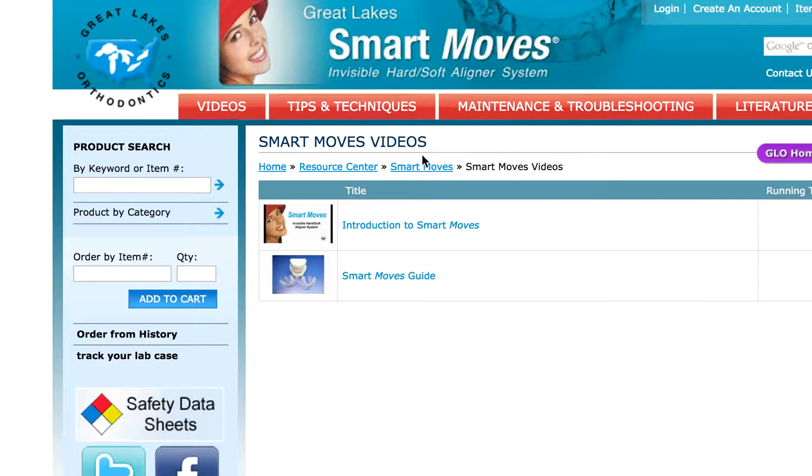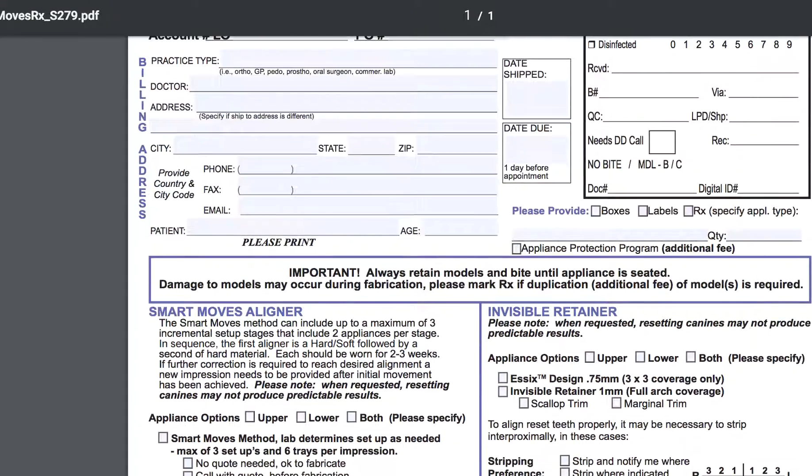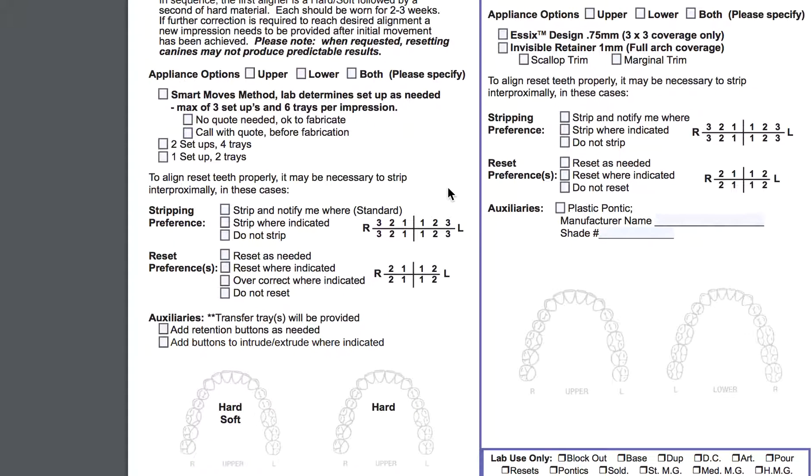One thing I also like — let me show you the RX form. Smart Moves aligners on the left: you can send in a model and get a quote on whether you'll need one, two, or three steps, so you know what to charge your patient. It's a no-charge consult — you can call with a quote before fabrication. I have no idea what they're charging since I don't see prices anywhere, but from what I can see, this is kind of like an Express 5 situation for Invisalign. If Great Lakes is charging more, I'm not sure about that — but if you're not certified with Invisalign, it makes sense to get started here.